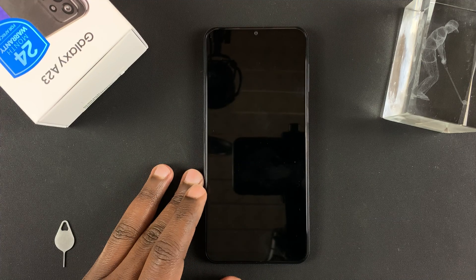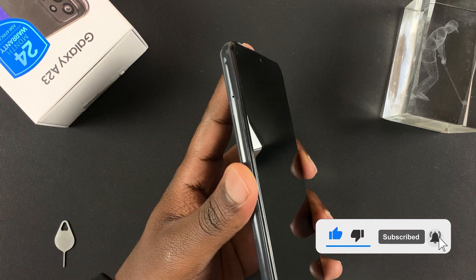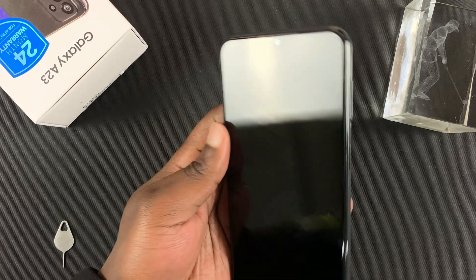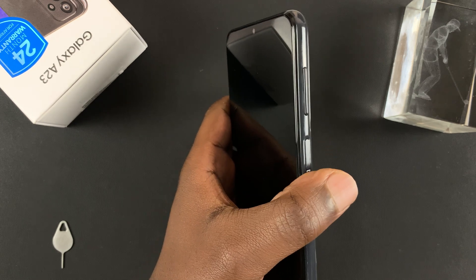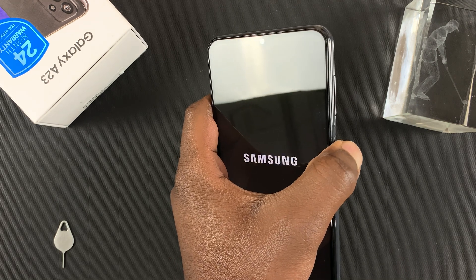Today let's set up the Galaxy A23 for the first time. I just took this out of the box and inserted my dual SIM cards and SD card. The power button is on the right-hand side and doubles up as the fingerprint sensor. Go ahead and press and hold that power button for about three to five seconds.